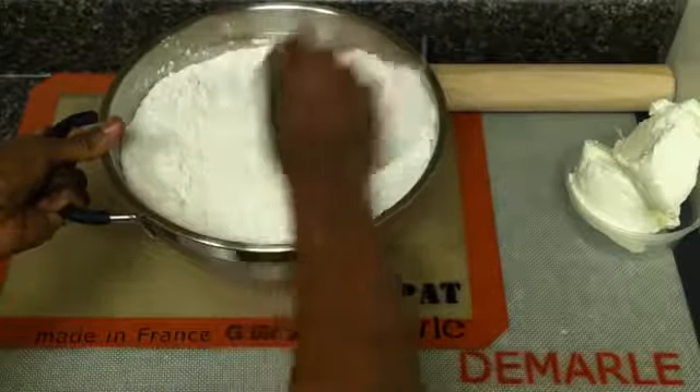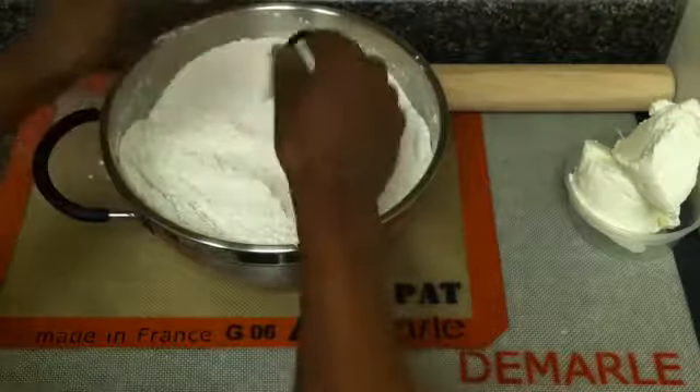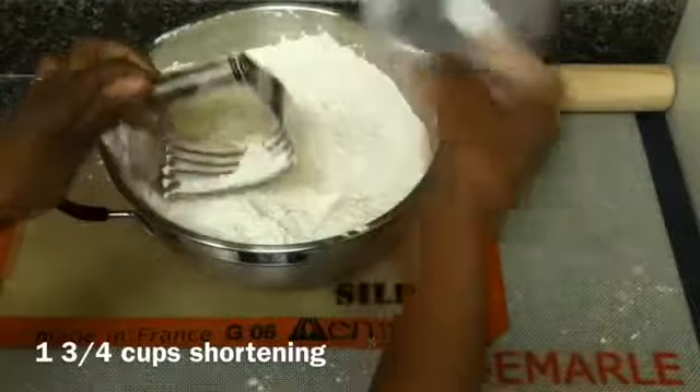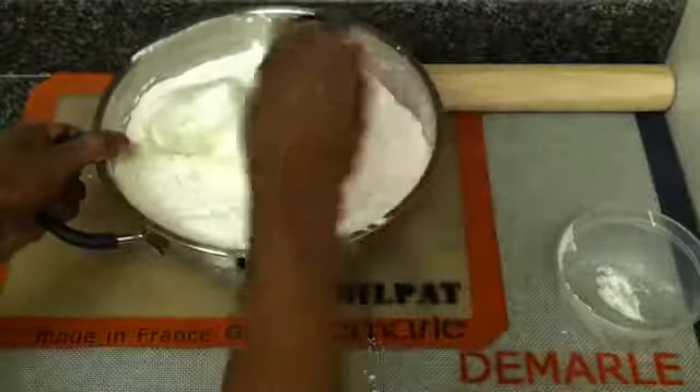I'm using the pastry blender here, but if you don't have one you can also use a fork or a whisk to whisk everything together. Once that's all nice and combined, we'll move on to the next step.